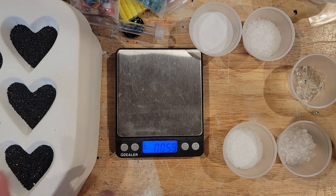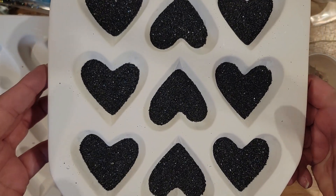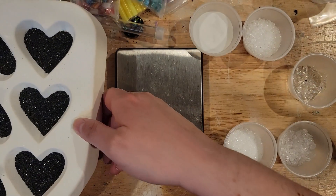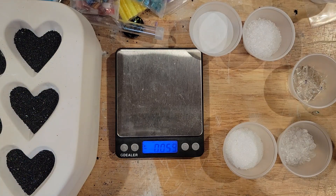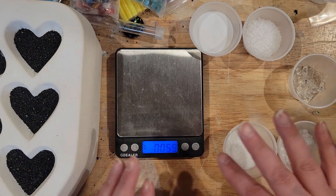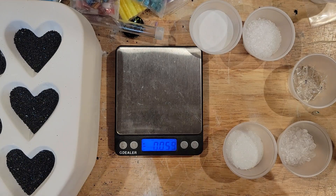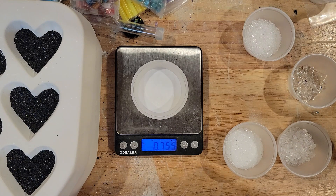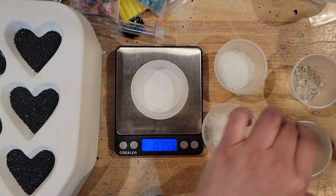I've devised two different tests. You can see on the left I've got one of the Firelight 7055 molds. I've put exactly a quarter ounce of black frit in the bottom of each cavity — somewhere between 0.250 and 0.255; I was pretty exact, this scale goes to thousandths. Then I've weighed out three quarters of an ounce of each of the following: powder, fine, medium, and coarse.